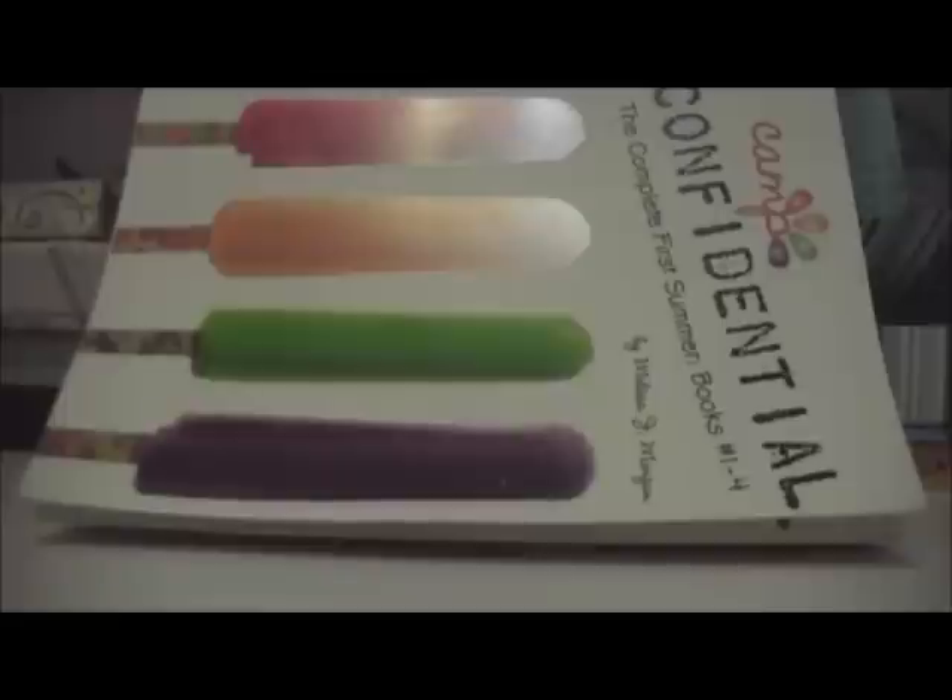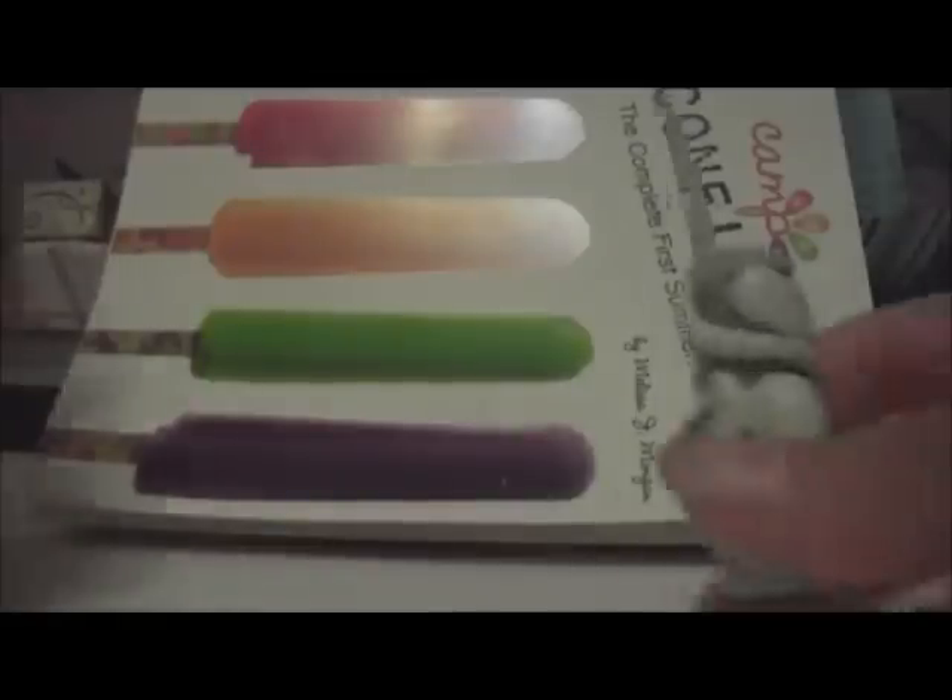Hey everybody, this is Tintin On Air, and I'm going to make a really quick video here so y'all get started. Today I made a new polymer clay creation, and it's super, super cute.